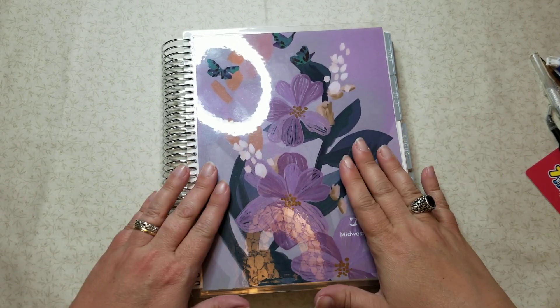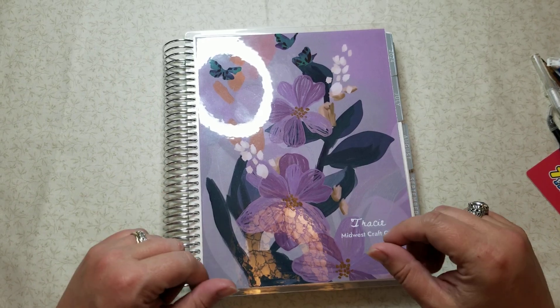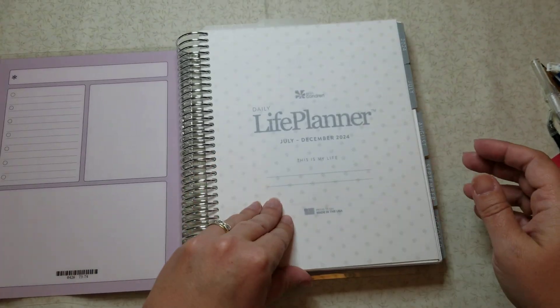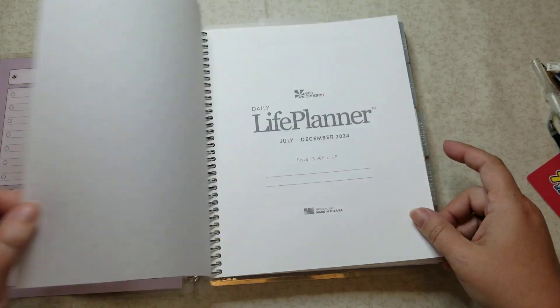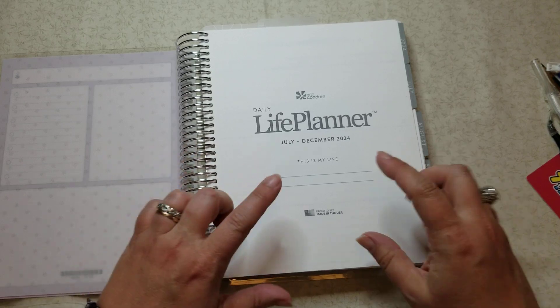Hey everyone, it's Tracy, welcome back to my channel! Today we're going to do another part in my setup series — that's what I've started calling it — because I kind of want to get this ready for the new second half of the year.